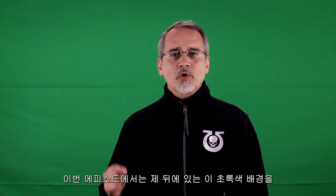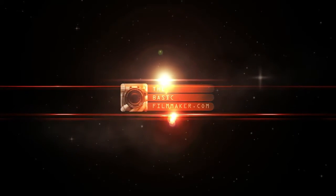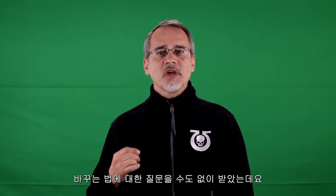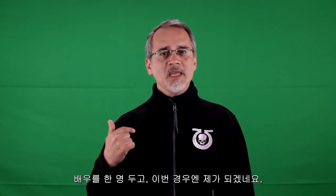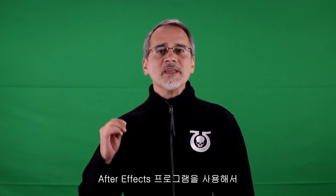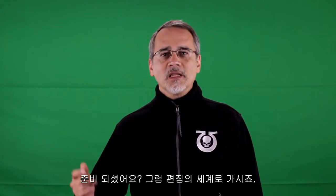Welcome to The Basic Filmmaker. In this episode, we removed this green stuff behind me in record time. I've had a ton of questions on how to pull this green screen and replace it with something else. I'm not going to go into setting up the screen and lighting — that will be in another episode. In this episode, we're going to pull the actor out and put him on another background. We're going to do it really, really fast in After Effects, but this should apply to most editors. Ready? Let's go over to the editing world.